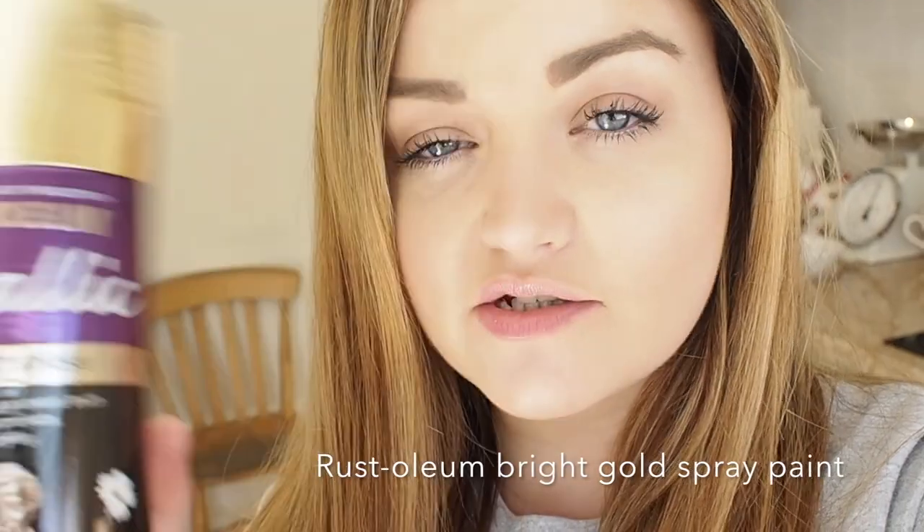They are now ready for the fun part — the gold — and this is where I get really giddy because it's all starting to come together. Always follow the instructions on the back of the tin; it will tell you what surfaces it can be used on. I always recommend using the surface primer and applying a nice even coat.